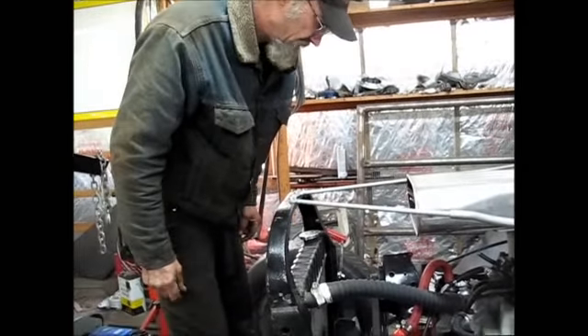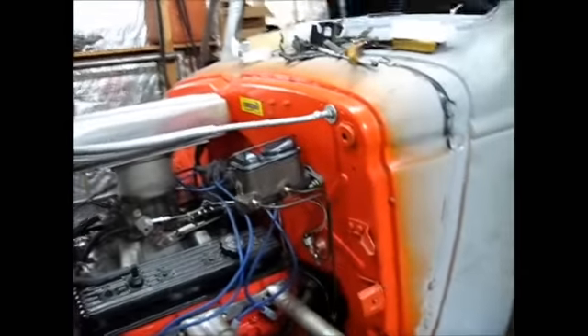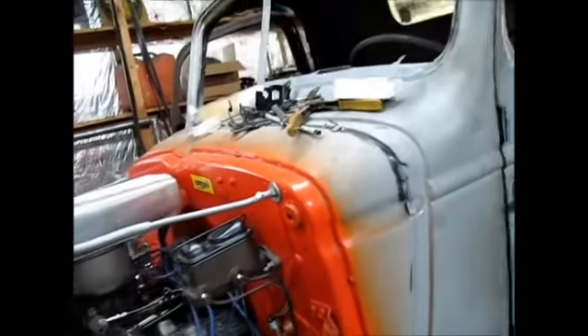There she is — she's in there. Where's that proportioning valve you were telling me about? Can you see it? There it is, right below the driver seat. It comes right up to the floorboard and I can adjust my brakes.